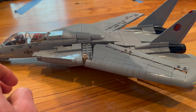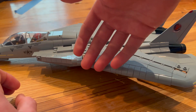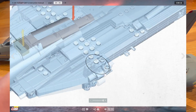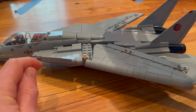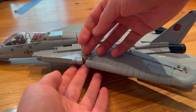As I'm doing this now in June of 2022, and I got this in August of 2021 — when I originally built it, this piece was in gray just like the rest of the Tomcat. However, I removed it and I lost it somewhere in my room since then. So I got this piece here just to demo it.